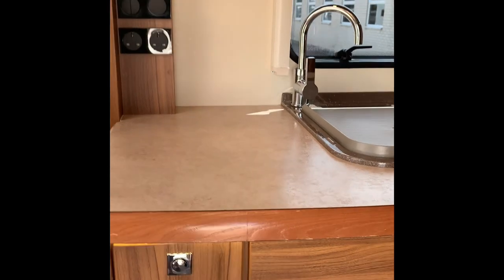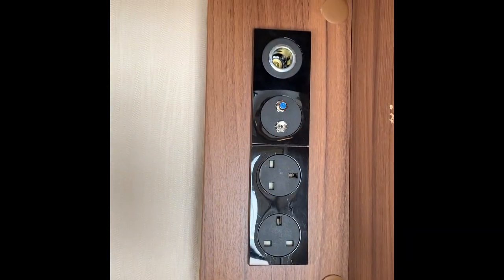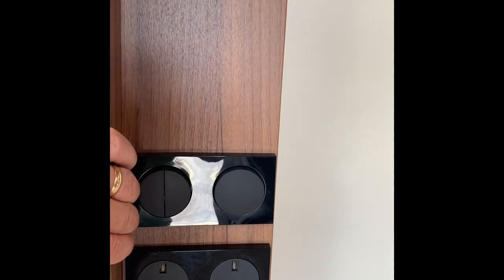Lots of drawer space - massive drawers for the kitchen area. Over here in this cupboard you've got the TV point, two 230-volt sockets, and a 12-volt socket as well. This one has already got a TV bracket. These are the light switches for the kitchen area. You've also got a little switch there for an internal light - basically a little light to guide you in at night. This one's for the main lights, and there's some under-lighting there for a bit of mood lighting.